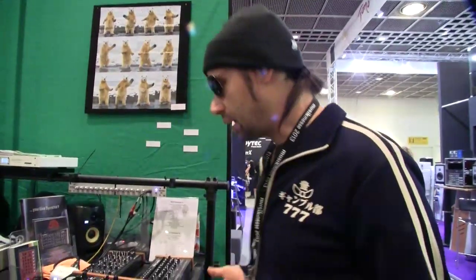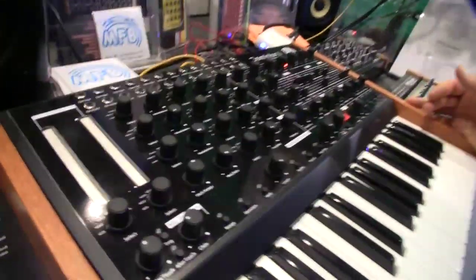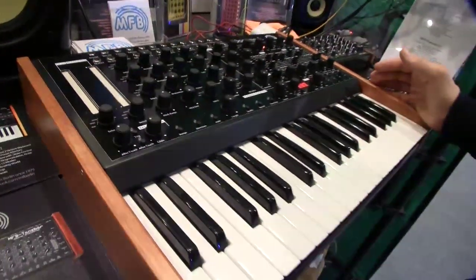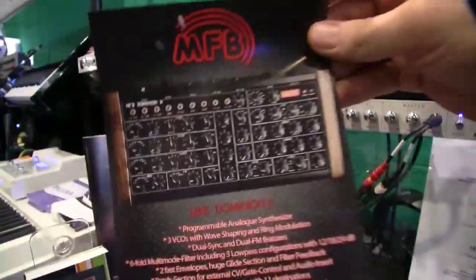Hi, I'm Uwe George from MSB and we are at Frankfurt Music Fair 2030. Welcome to look at our new product. This is our first — it's the Dominion 1, the follower of our Synthesizer Expander Dominion X.